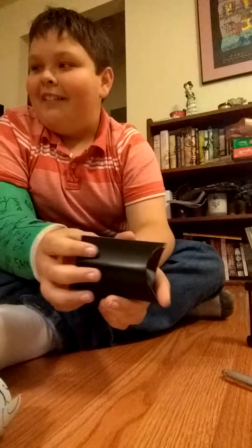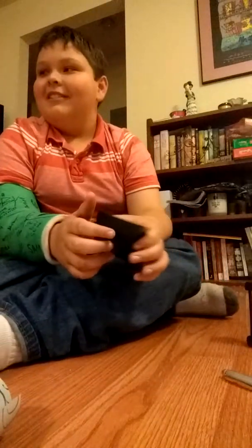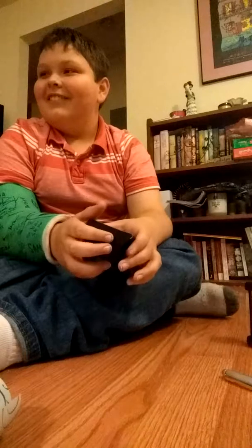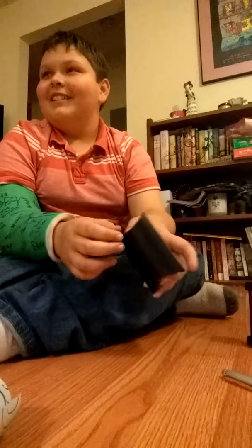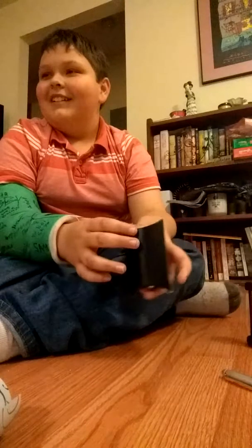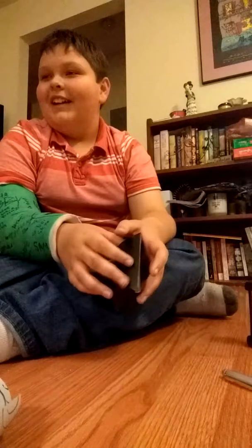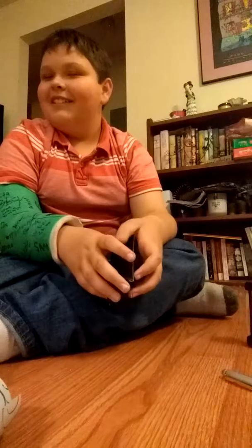My dad just fell down in disappointment. Are you okay? Just finish what you're doing. Are you really that disappointed in me? Just finish what you're doing. I thought I was your favorite accident. Just finish what you're doing.